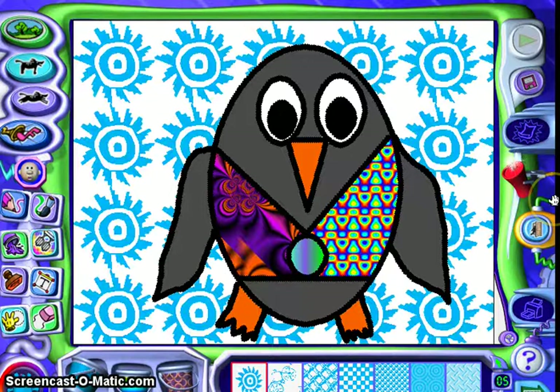And there you have it — Tacky the Penguin in KidPix! How many of you think you can do this? Well, I'll bet you can. Have a fun time trying!